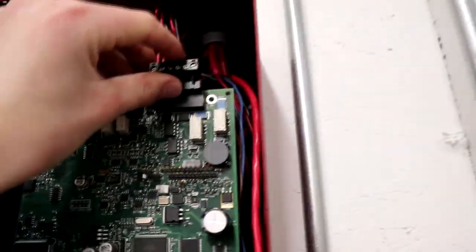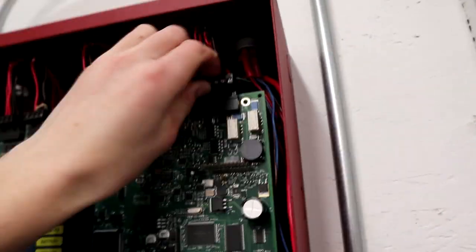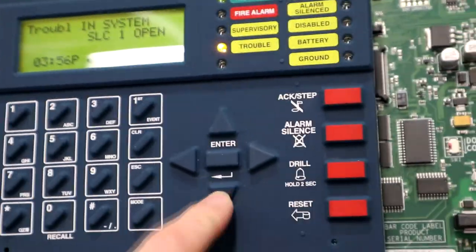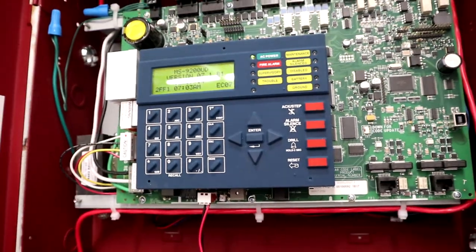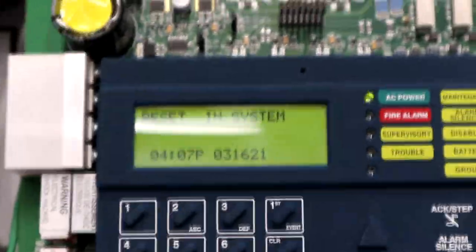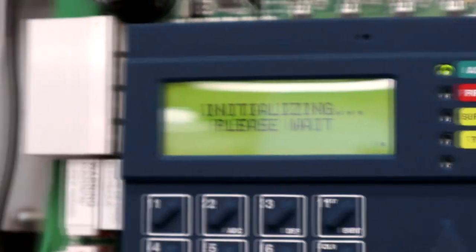Now you can re-plug in your SLC. Our troubles as far as the device are cleared, but our SLC open fault is still there, so we will just reset the system. Once it's done resetting the troubles should be gone. It's going to initialize for a while, but once it's done initializing it should be back okay.